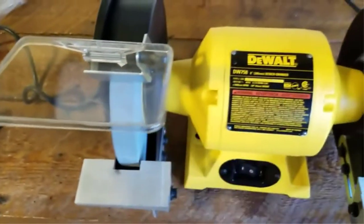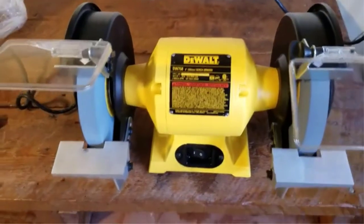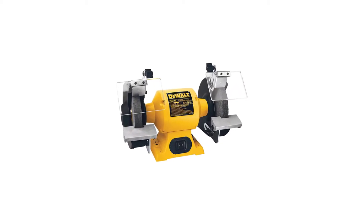They are like a spinning grindstone and are available in different wheel sizes — 6-inch and 8-inch — with different power ratings. Though they are simple tools, bench grinders have to be purchased with careful consideration.